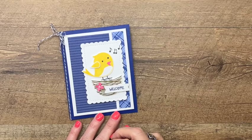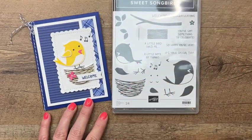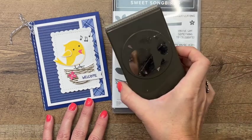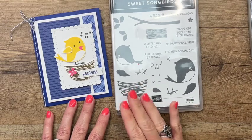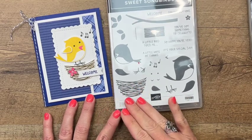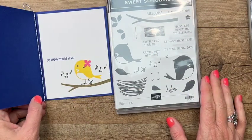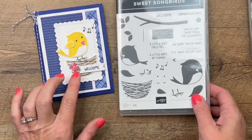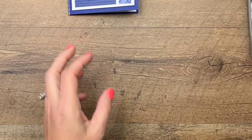Hey everybody, Erica Sirwin here from Pink Buckaroo Designs. I'm going to show you today how to use the Sweet Songbirds stamp set with coordinating punch from the new 2022-2023 annual Stampin' Up catalog. This is such a fun set — there are so many options with all the accessory stamps, and we're even going to make a little scene on the inside. Let's make our little bird on the front first.